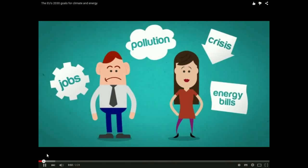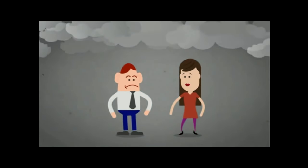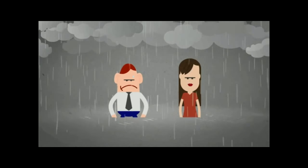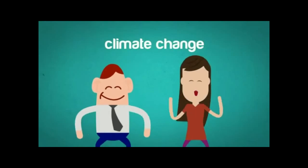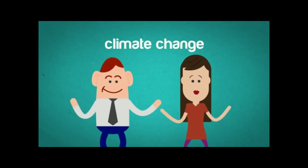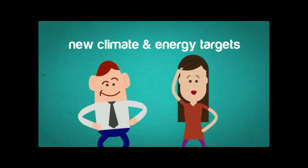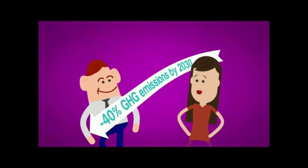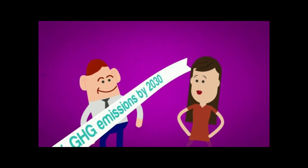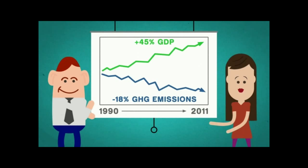Are you worried about your future? Is climate change one of your concerns? How about we tackle all these problems at the same time? Yes, it's possible. That's why the European Commission has proposed new climate and energy targets up to 2030 — firstly by cutting harmful greenhouse gas emissions by 40% below 1990 levels, with the ultimate goal of reducing them by at least 80% by 2050, having already reduced them by 18% since 1990, while gross domestic product has grown by 45%.